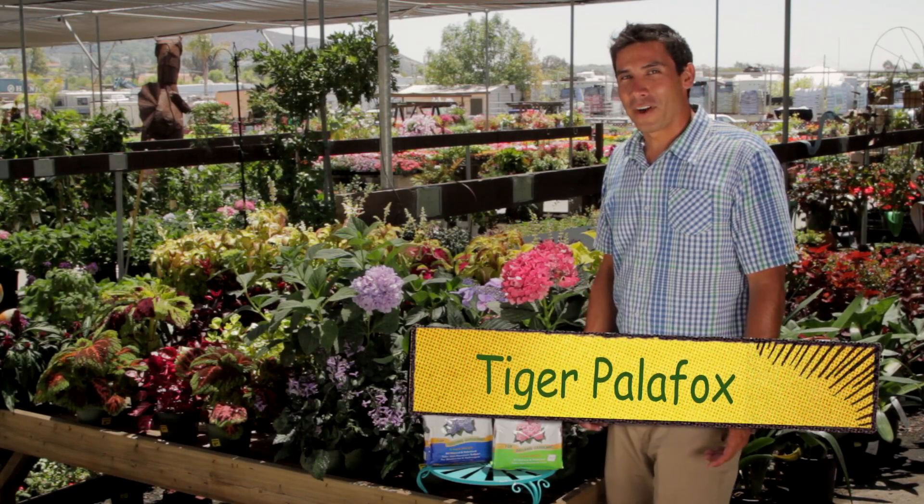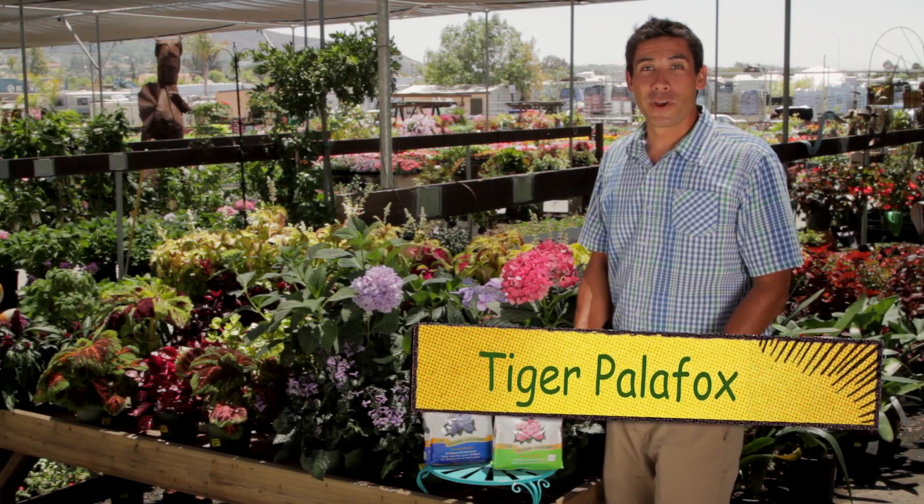Welcome to Garden Life TV. I'm Tiger Palafox and I'm going to show you how to create your own flower color.